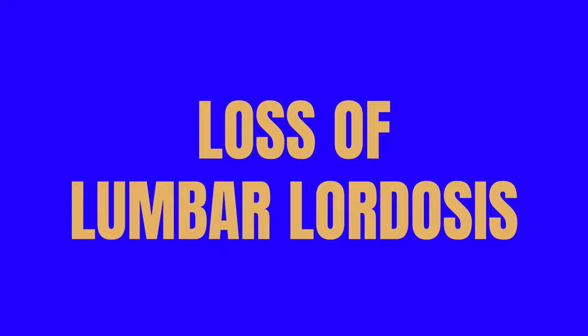Does your MRI or x-ray say that you have a loss of lumbar lordosis and you're having trouble with back or leg pain? Then this video is for you. I'm going to show you the three best exercises to help increase your lumbar lordosis and reduce your back and leg pain.